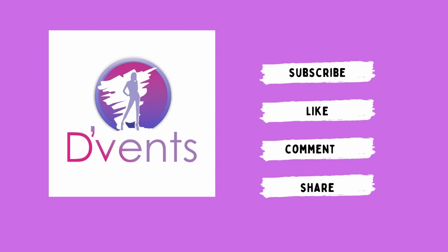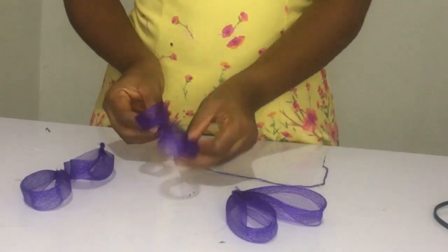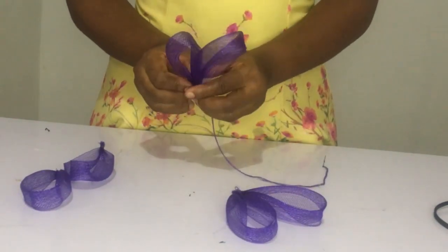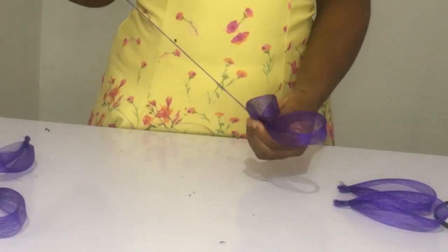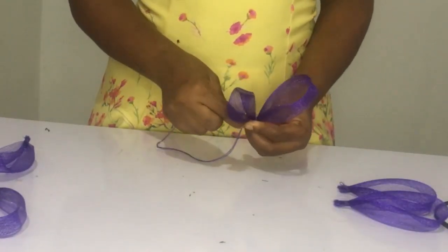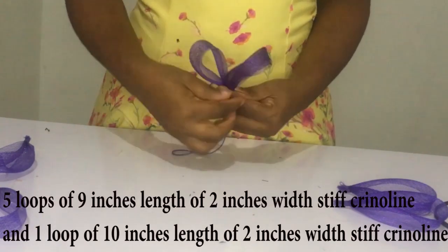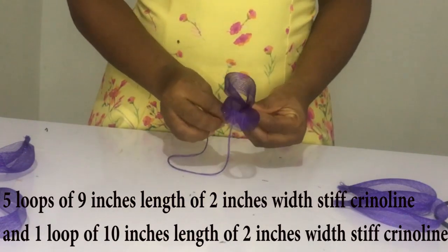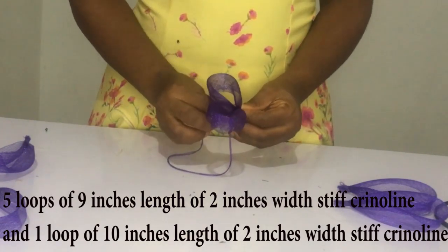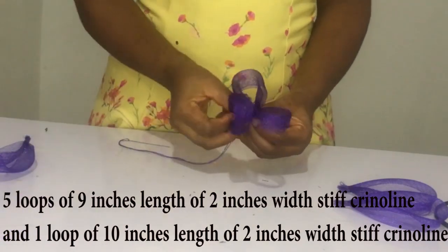So I started by making loops — six loops of crinoline using the two-inch width crinoline. The small ones are nine inches each and the big one is ten inches, so we have one ten-inch and four nine-inch lengths of two-inch width crinoline. That's what I'm sewing together, like you see me do — so keep watching and learning.